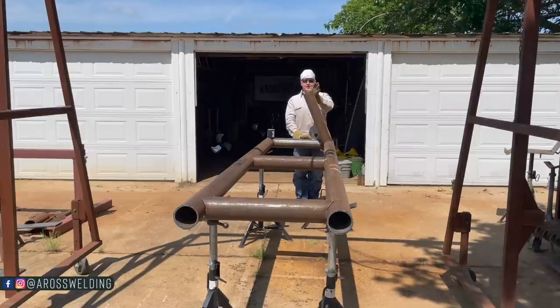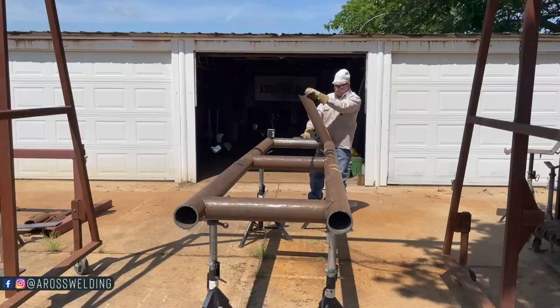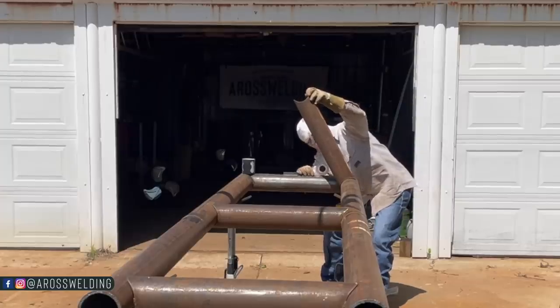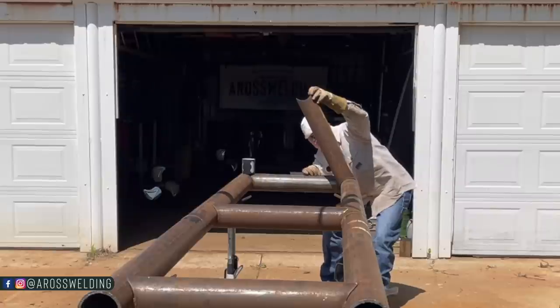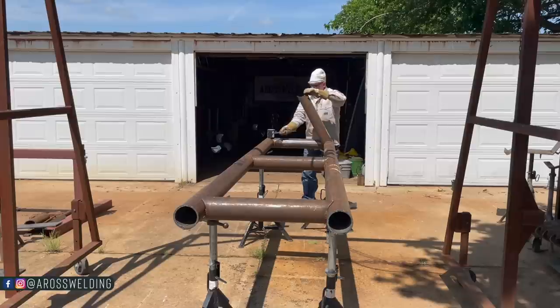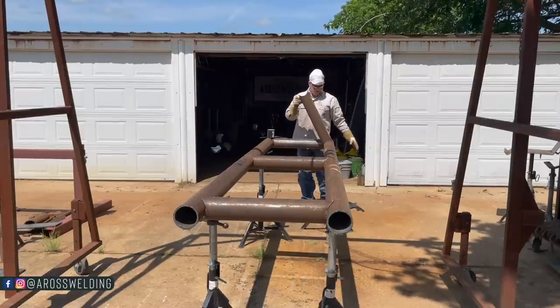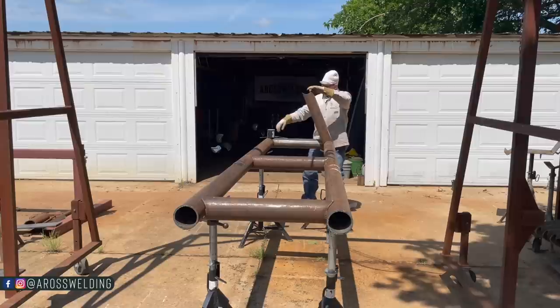Now that we know the angle we need to put these at, I've got to figure out how I'm going to hold this at the proper angle, because I'm going to have to do some eyeballing. Those of you that have been around know that I rely on the old eyeball a lot. But I'm going to have to get down here, set this here, eyeball it to the proper angle, and then tack it off with the stick welder.